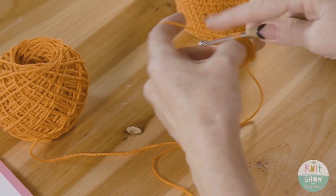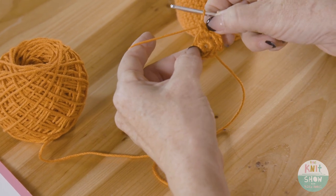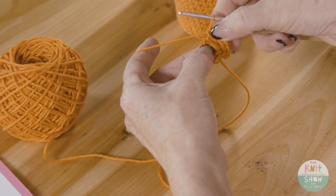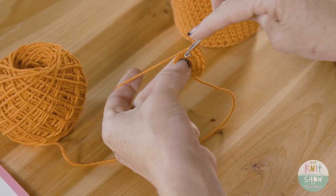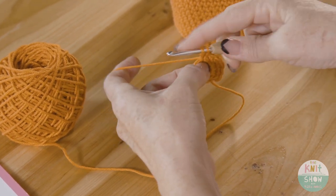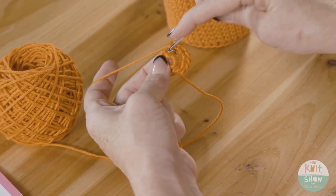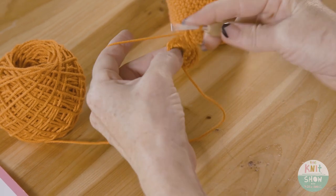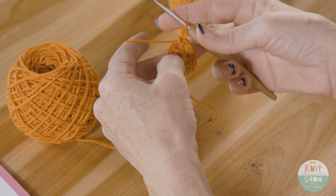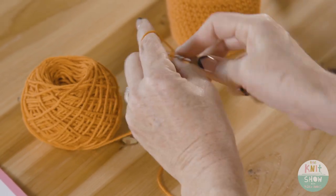If you get lost, you can tug on your piece to see which stitches you've already worked — the moved one means you've been there, so move to the next. Work two single crochets in every stitch all the way around, continuing to increase in each stitch.